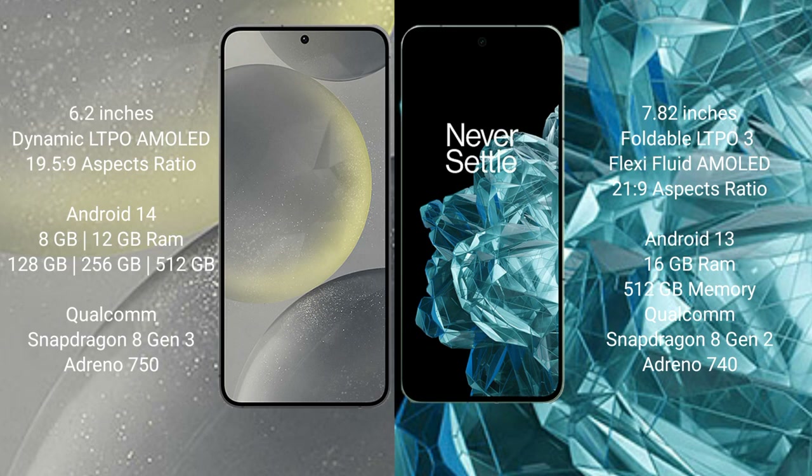Samsung Galaxy S24 runs on the Android 14 operating system. OnePlus Open runs on the Android 13 operating system. Samsung Galaxy S24 comes with 8GB or 12GB RAM and 128GB or 256GB internal storage options.